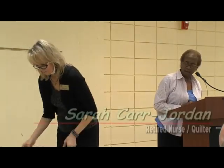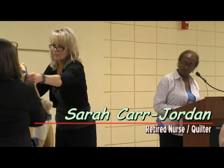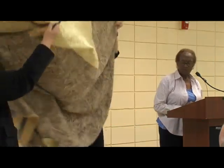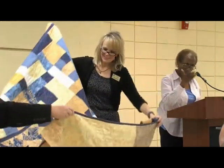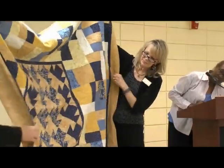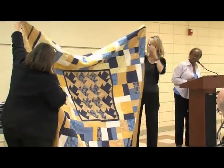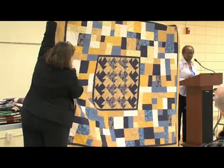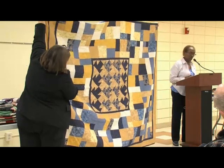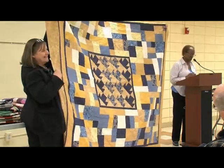This next quilt is a Rams quilt that I made for my husband. His name is Thomas, and if you can see the T's around the center, those are T-blocks. I made that quilt in 2003. I really thought he would hang it in his den, but now he keeps it folded up like it's precious — so I guess that's good.